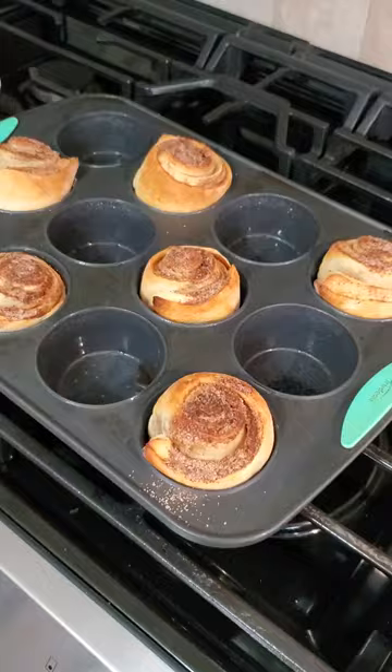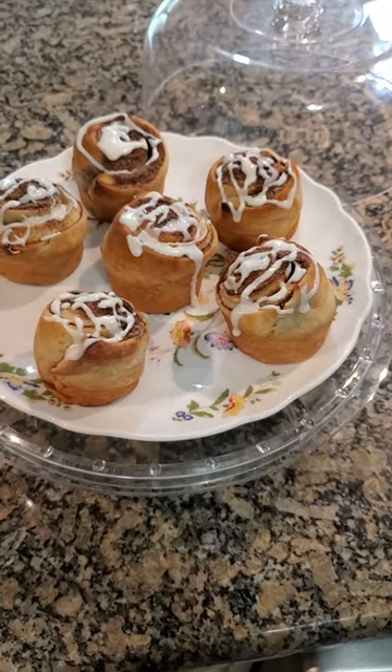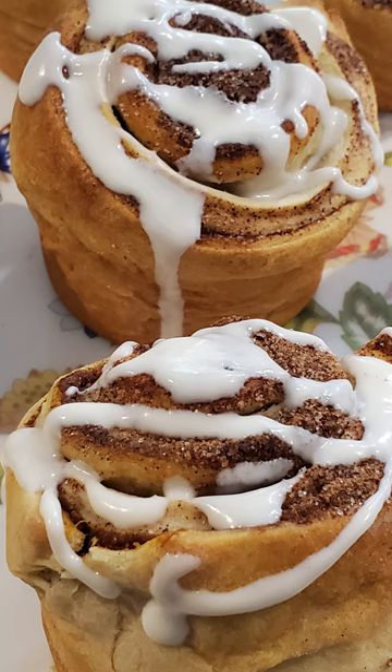Place in a 350 degree preheated oven for 15 to 20 minutes until done. Remove from the oven, allow it to cool, and drizzle with the icing of your preference. Enjoy!